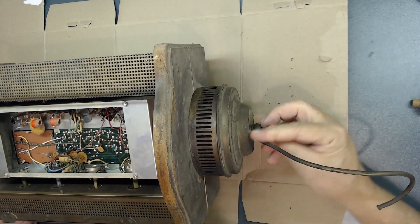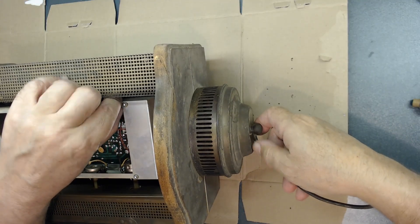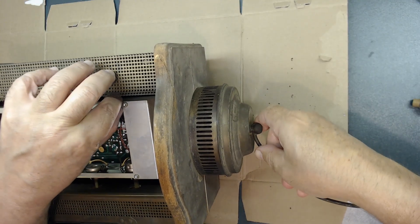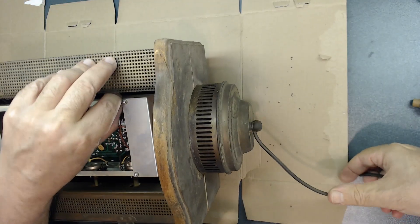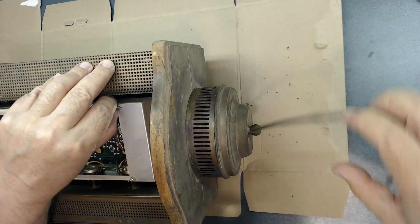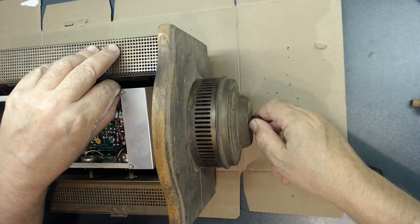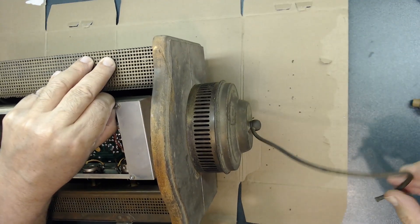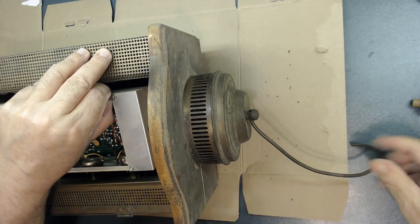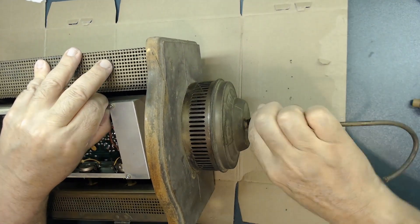This wire here is supposed to loop around here somehow — it was bent. I think I have to unscrew this to be able to take the radio out. I'll hold on to the radio chassis. That's what I'm thinking — very interesting design, I'll unscrew this later; I need to fix this as well.